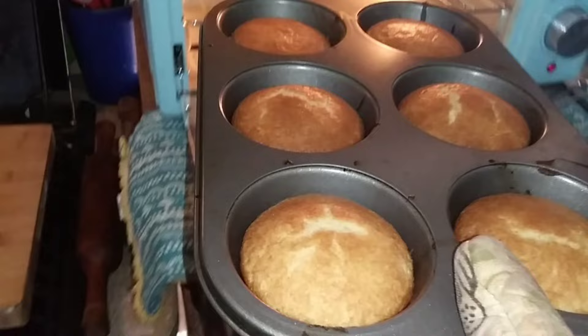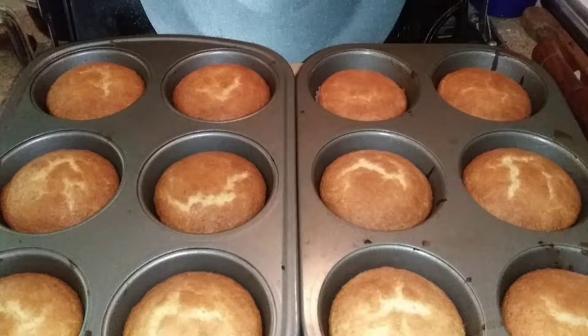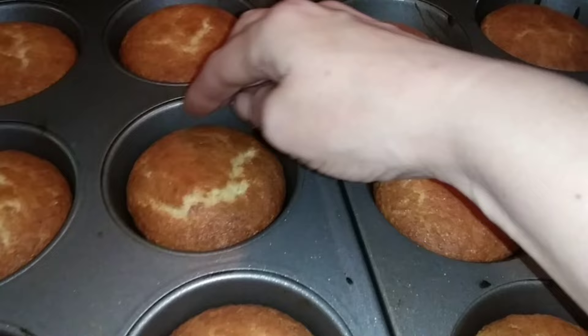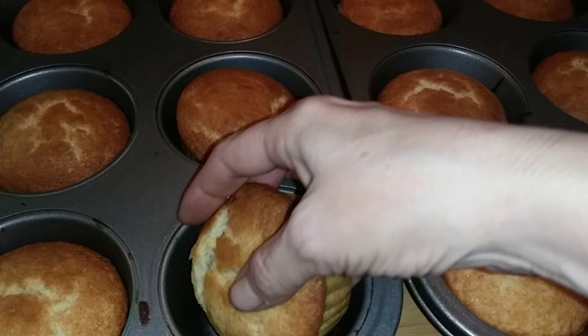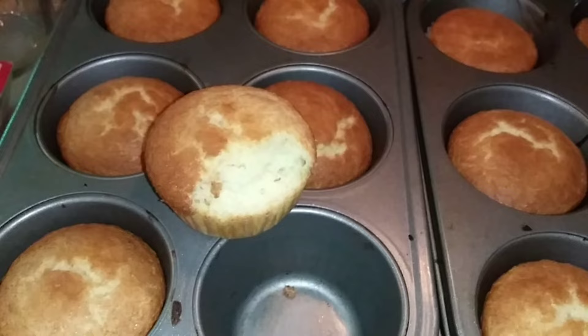We've got our second batch. I'll tell you right off the bat these did not rise as big as they should have — that's a hundred percent because of the extra oil — but they look really really good. These ones are hot, these are not. They all come out no problem. I broke one pulling it out so let's look inside. Looks good — I have to test this one. They taste delicious. We did not hurt those at all!